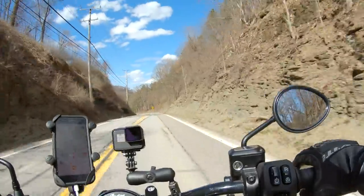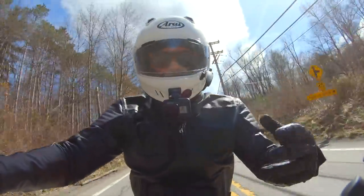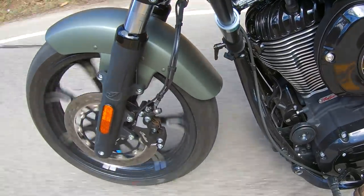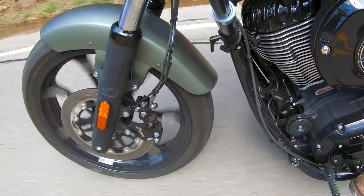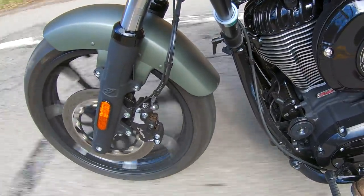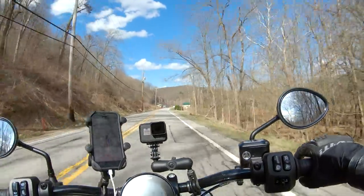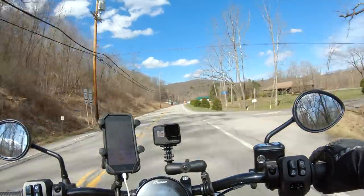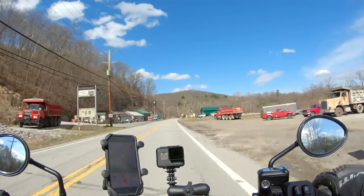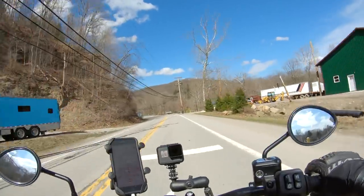I was surprised Indian only used a single disc setup on the front of a bike this heavy — I was expecting dual discs. But it's a solid two-finger pull, and with a little help from the rear brake the bike does slow down easily. I like the fact that ABS is standard; I hit a couple of slick spots on this trip and the ABS saved my hide.